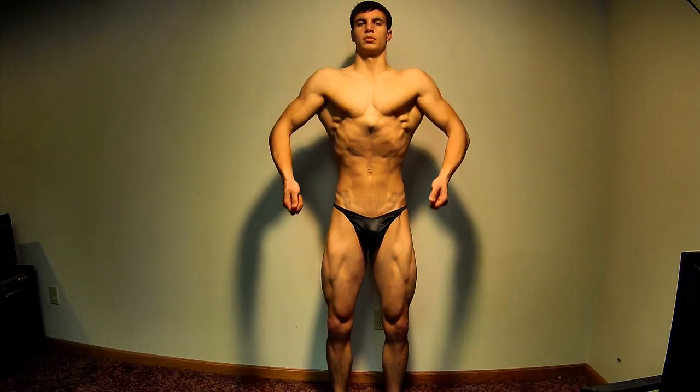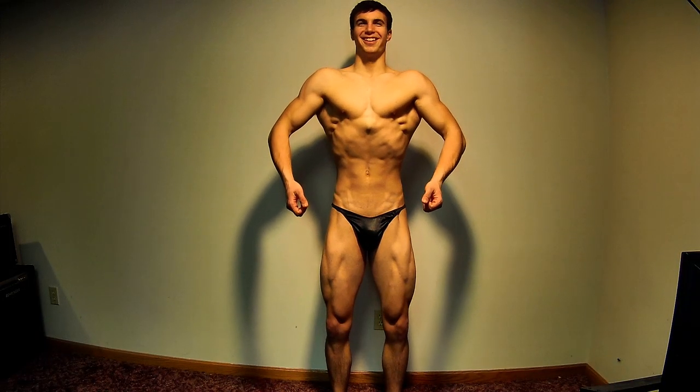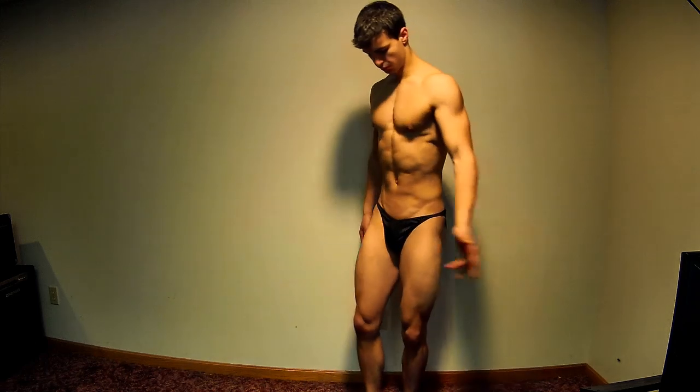Hello, hola and bonjour everybody. This is Doug from McGraw Bros Bodybuilding representing half MB3.